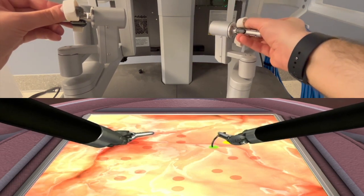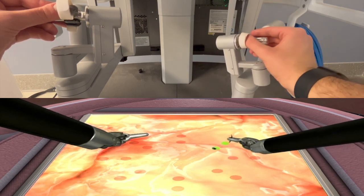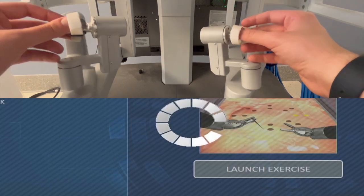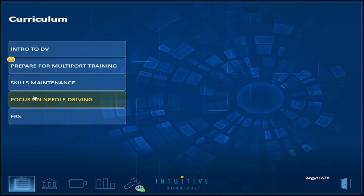And the 1 o'clock bite using your right hand and backhand. If you're going to step in and out for this area, you've got the 5 o'clock bite using your left hand and backhand.